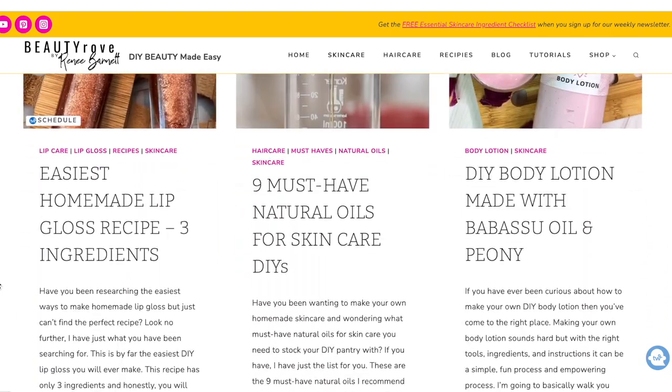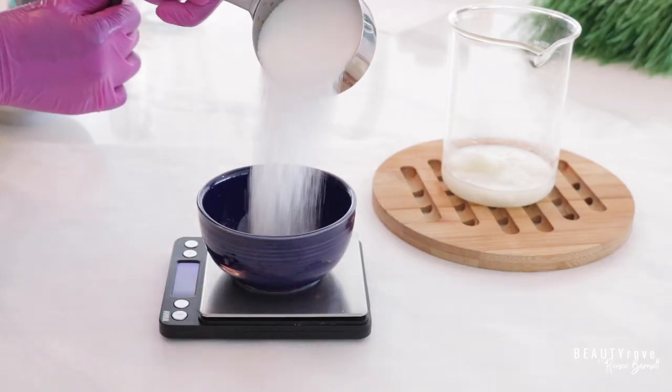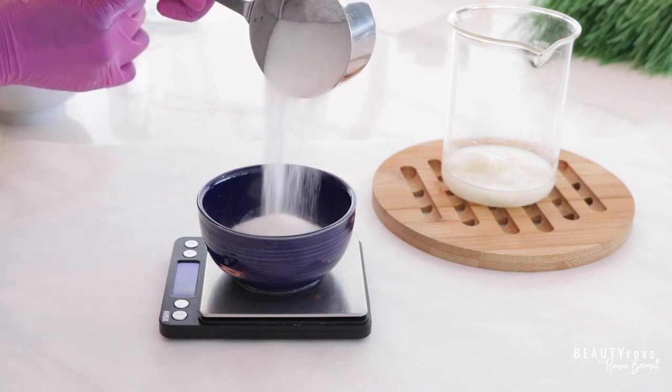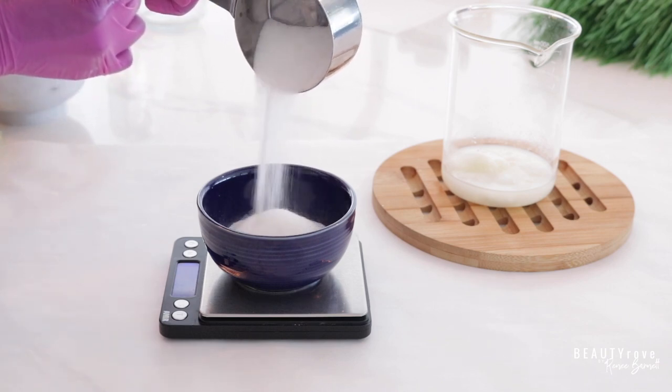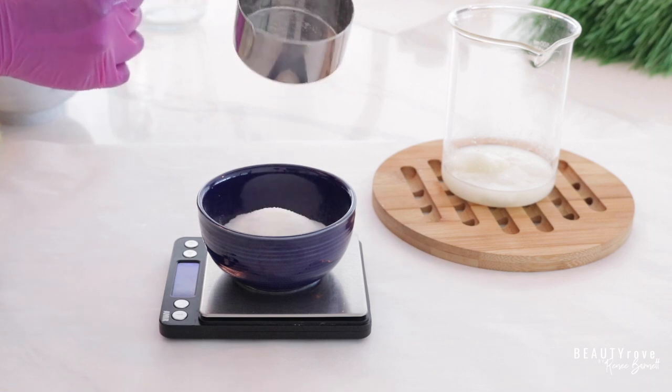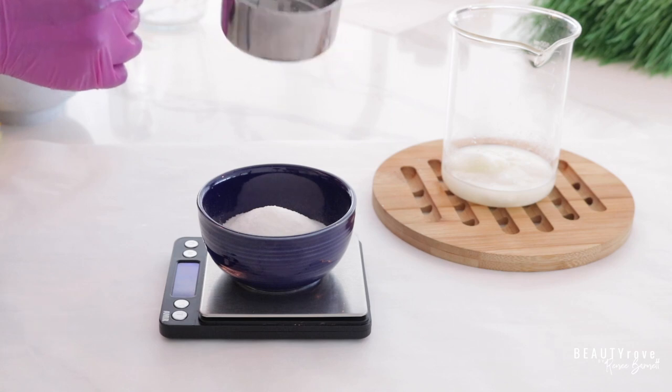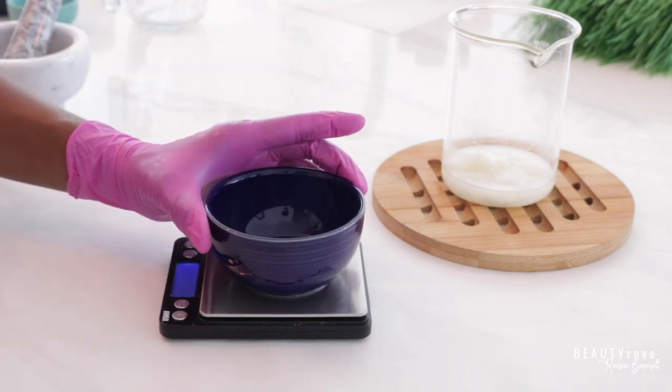Now let's get back to these ingredients. The next ingredient we're going to be using is granulated sugar. I'm measuring out 46 grams of granulated sugar and I love this sugar because it is an excellent exfoliant and it's very fine so it's not too harsh on the skin.